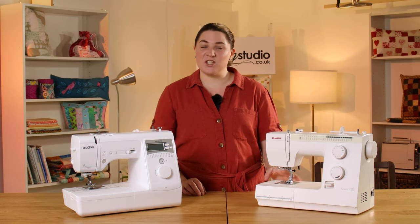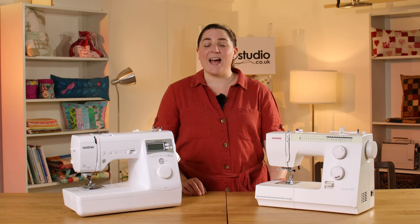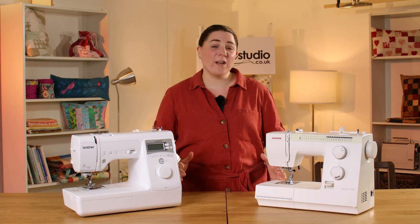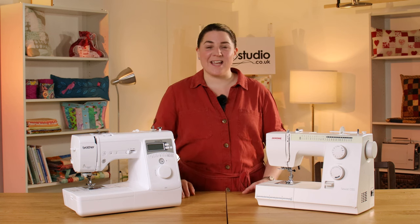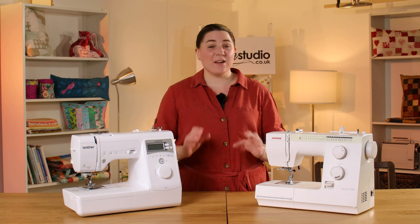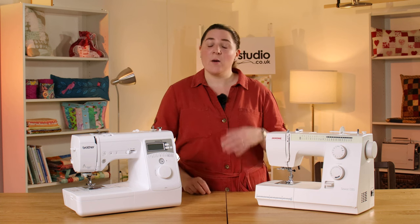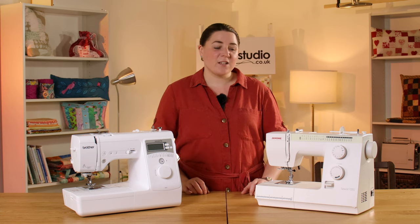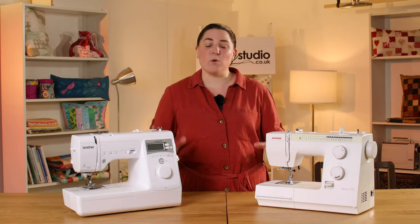In second place we have the Janome 725S and in first place the Brother Innovis A16. What we look for in a machine for beginners is ease of use, some nice features but not too many to be overwhelming, but also something that you can grow with along your sewing journey. So let's take a look at them both in more depth.